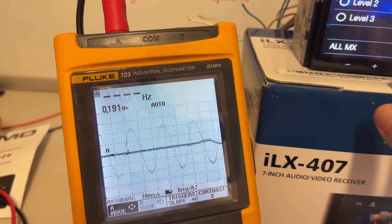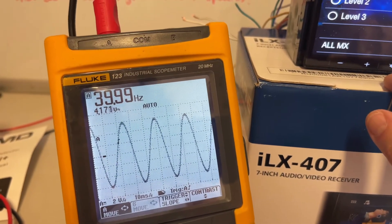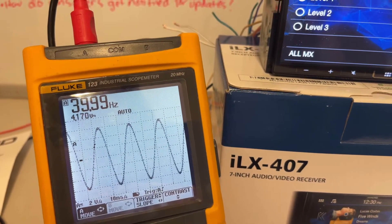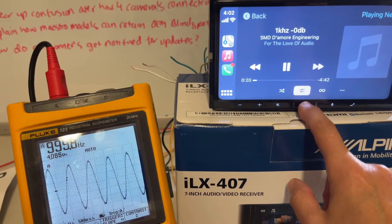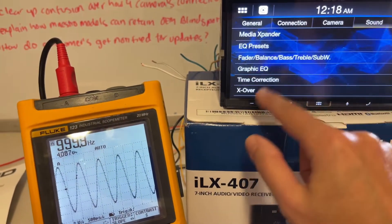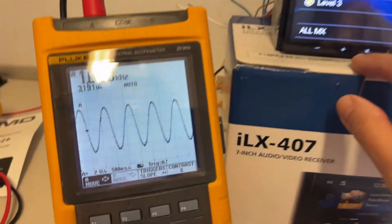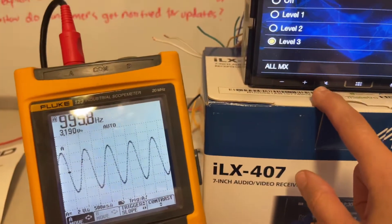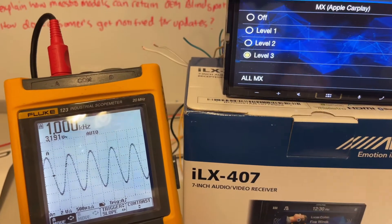Level two, level one, off — cool. We're back on the front pre-out with our 1000 Hz test tone, and I'm going to put on the media expander and see if that affects the signal. Straight to level three — still nice and clean. Now let me disconnect this from the RCA and connect it to the speaker wire output so we can see at what point the head unit actually starts to send a distorted signal.